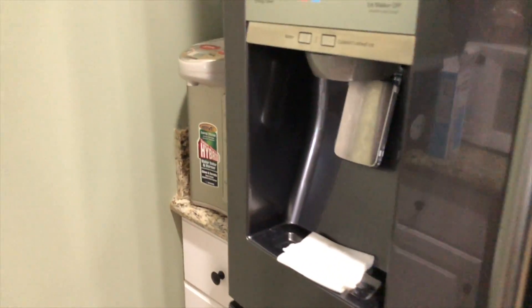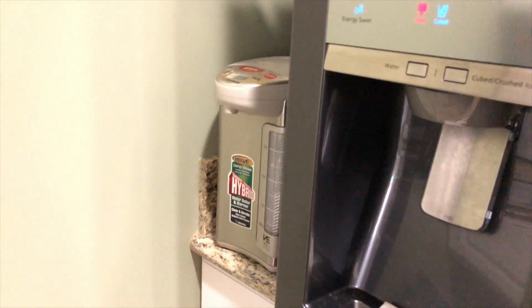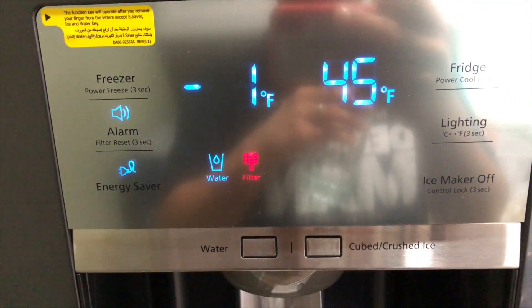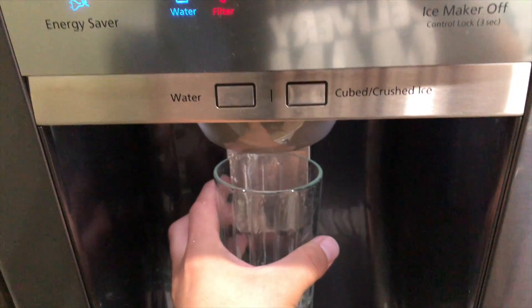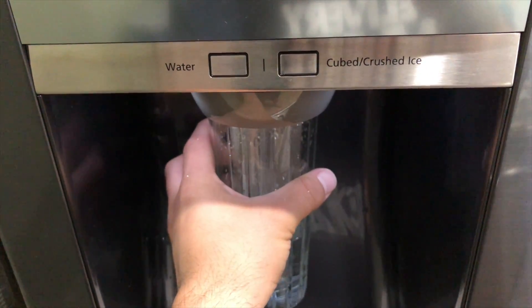Next, we want to purge the system of any air and sediment from the new filter. Grab a cup and change the option to water on the screen, then push the cup against the dispenser. You're just going to see bursts of air and possibly some sediment — that's normal.